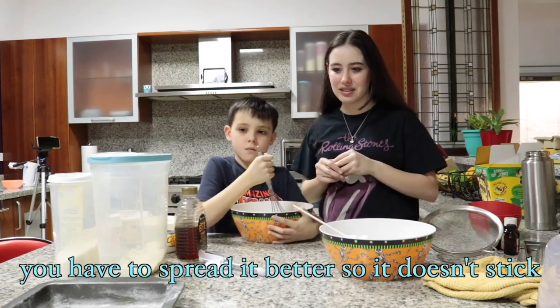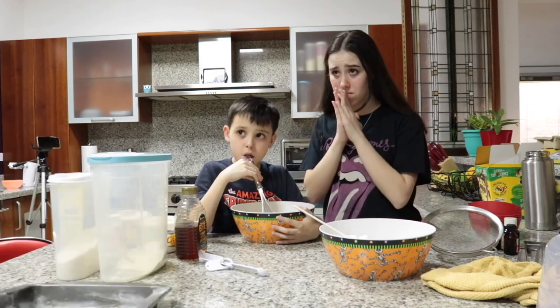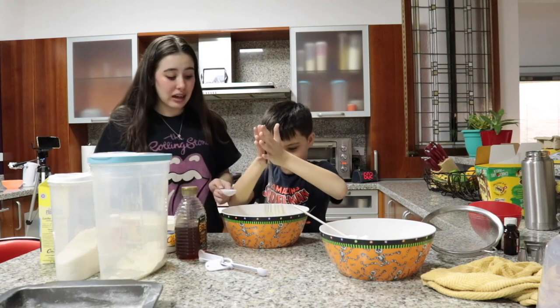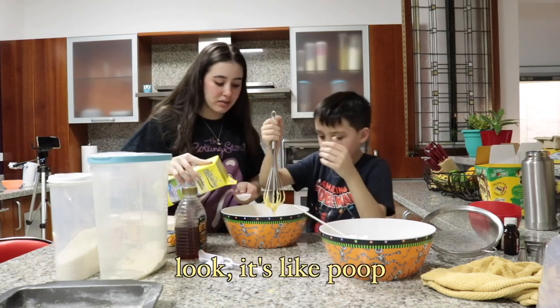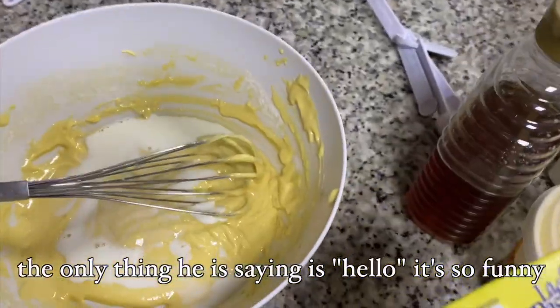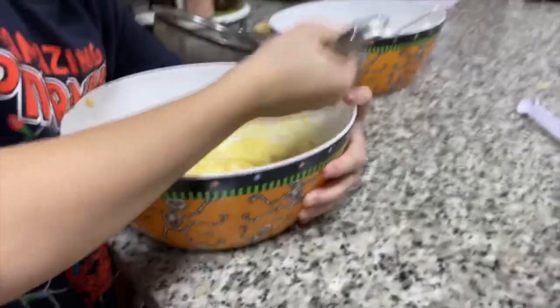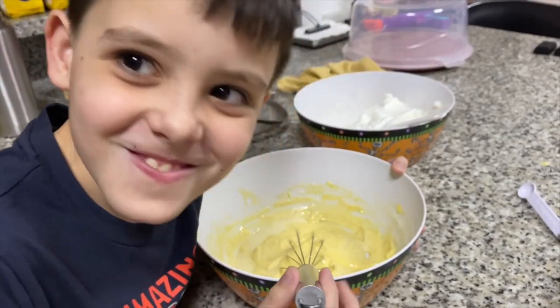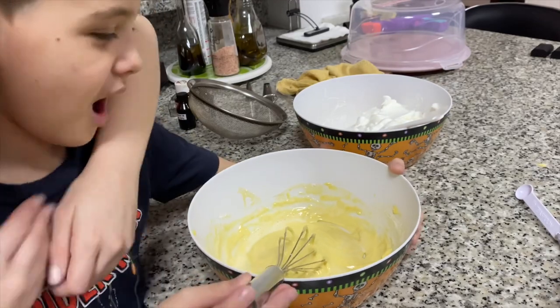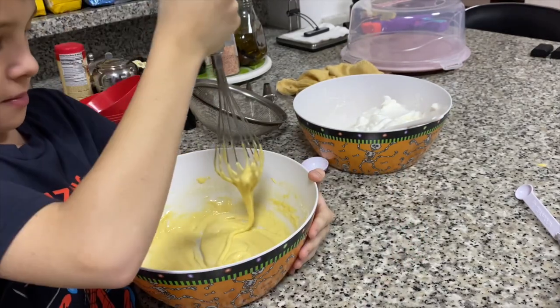It's better so that it doesn't hit it. Can you help me? Add warm milk. Stop doing that — it's poop! Look at the only thing that says hello. Bye bye guys! I love it so much. Mix, mix, mix. You look so ugly. Fold in the remaining egg whites, gently.